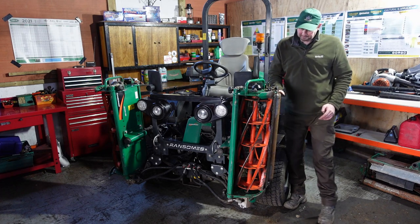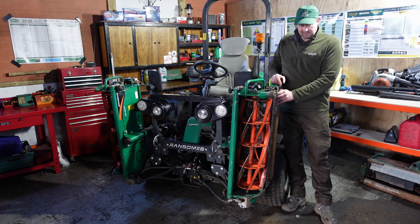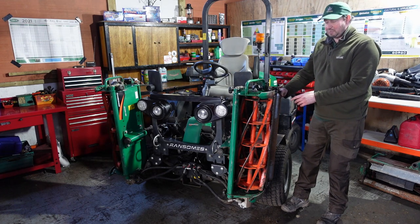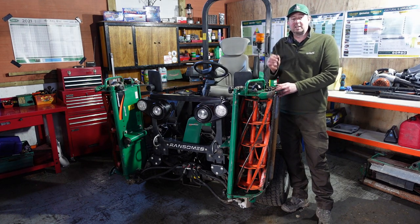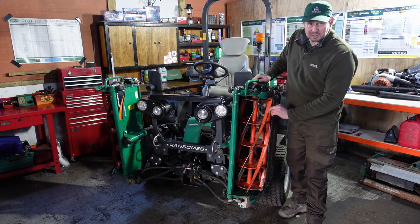We'll check the roller spins freely. I give it a wobble and we know it's solid. The bearings in there need to be lubricated all the time to keep it moving freely. If you have any problems with the bearings you get a bit of a wobble, and when you're going along it will fluctuate up and down so you don't get an even cut. It's really important they're always in tip-top condition.